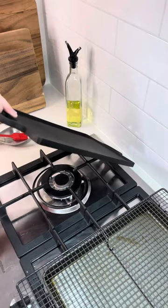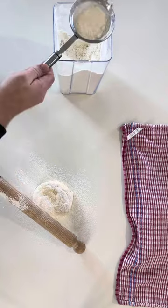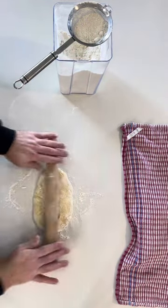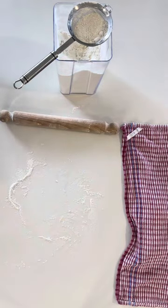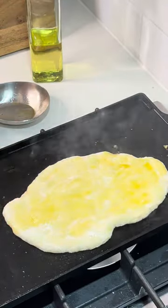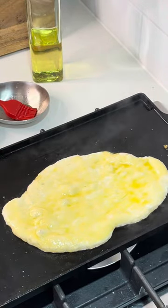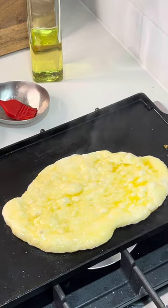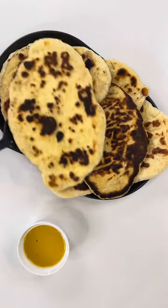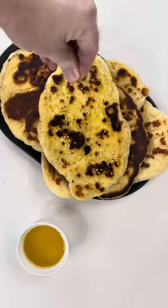Time to fire up the griddle. Flour your rolling pin and roll out to half an inch or one and a half centimeters. Place on an oiled griddle and lightly baste on some of the garlic and ghee mixture. Cook for one to two minutes or until lightly charred, then flip. Brush on a little more of the ghee and sprinkle some sesame seeds.